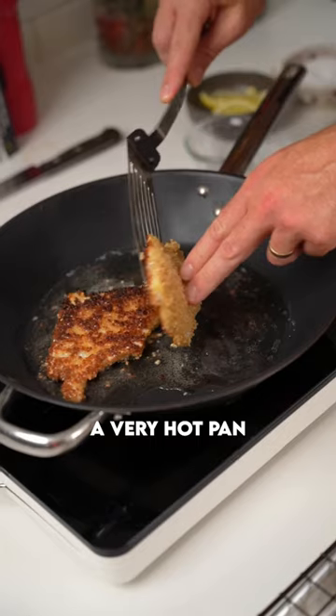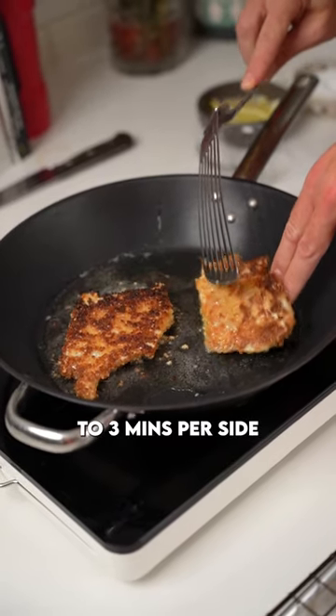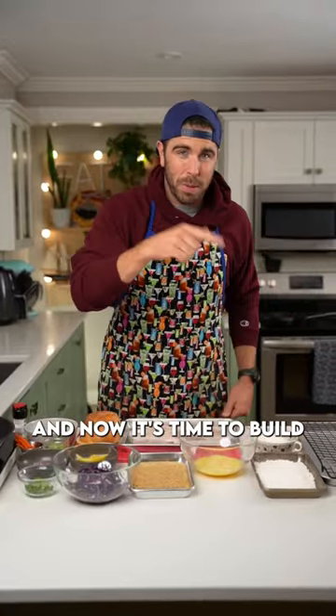Drop that into a very hot pan. Fry for about two to three minutes per side. Get that off, and now it's time to build that burger.